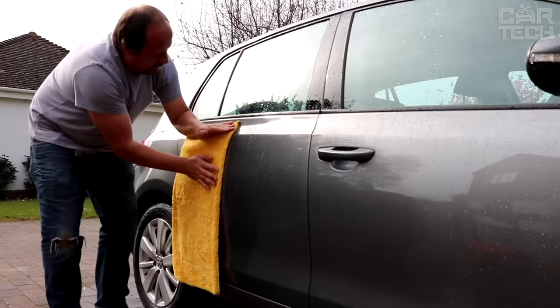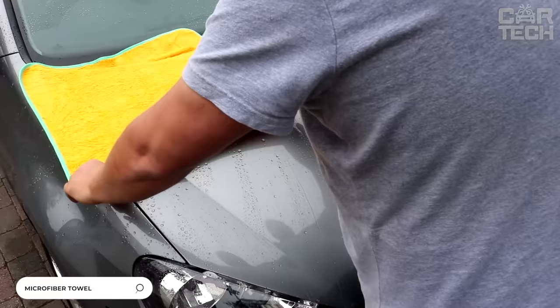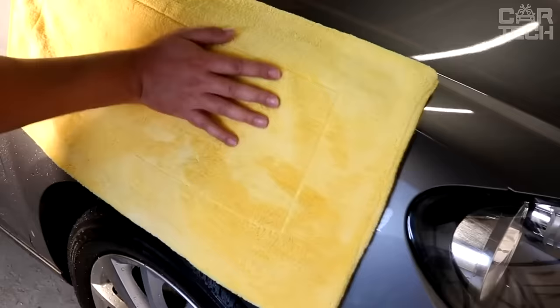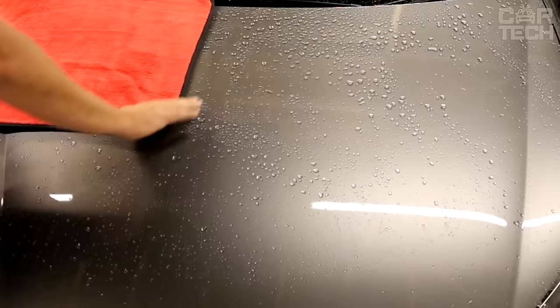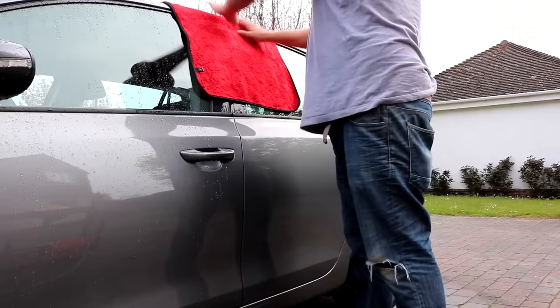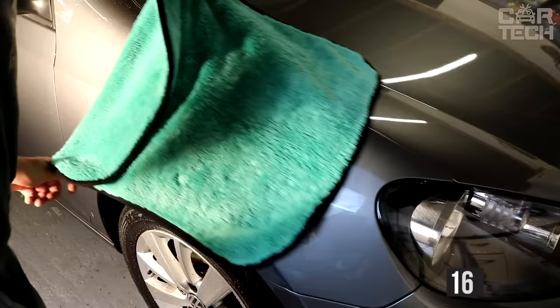Microfiber towel for quick hand drying of the car — very soft and finely abrasive. Allows you to quickly wipe the paint and varnish surface of the car, glass, and wheels after washing. It excellently absorbs moisture, water residues, and cleans dirt residues. Can absorb 10 times more water than its own weight, so you will need just one towel of such fabric to dry your car. Available in the size of 16 x 16 inches.